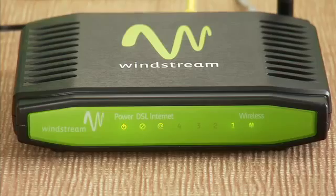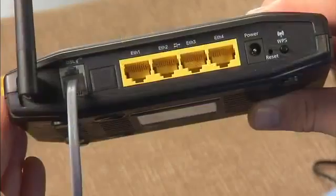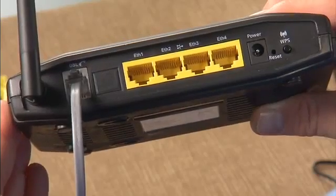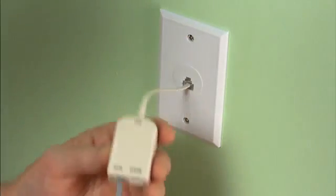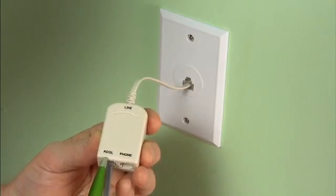Looking at the green faceplate on the front of your modem, the lights for DSL and internet should now be solid green. If so, simply click on your internet browser and you will be automatically directed to the Windstream installation page. The process of lights turning solid green can take several minutes. If your DSL light is off, check to make sure the gray cable is plugged into the back of the modem and into the DSL filter. If your DSL light is flashing after several minutes, verify that the gray phone line is plugged into the socket of the DSL phone line filter marked DSL or ADSL. If after repeating these steps the DSL and internet lights are still not solid green, please give us a call so we can help you complete your installation.